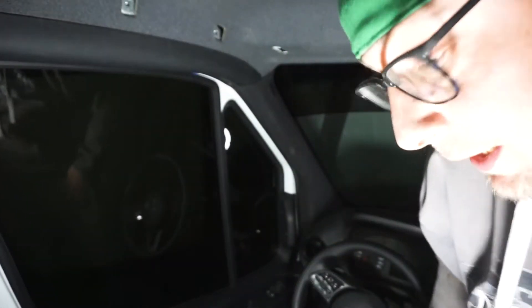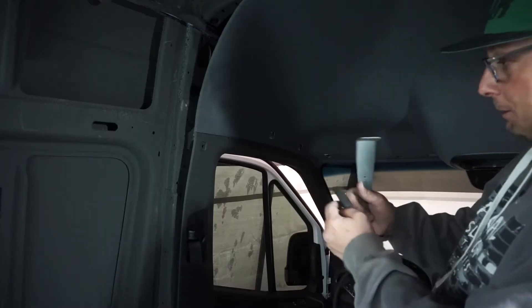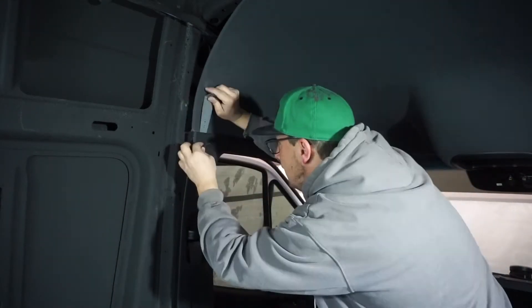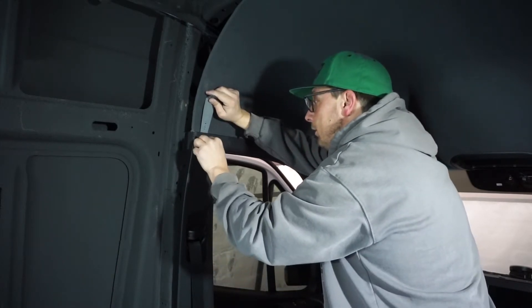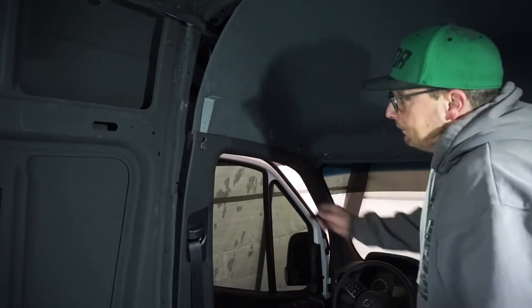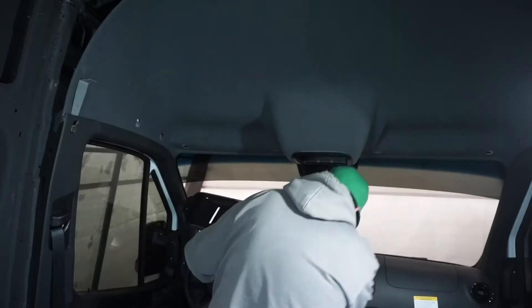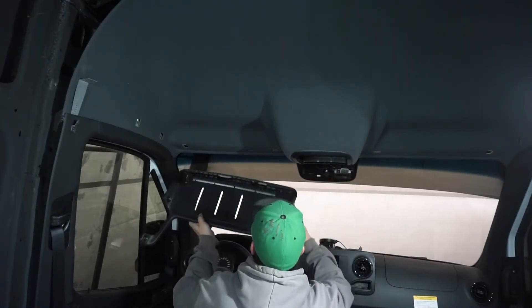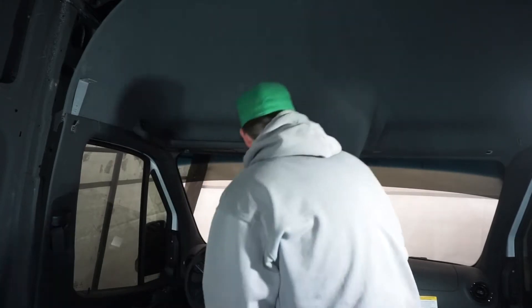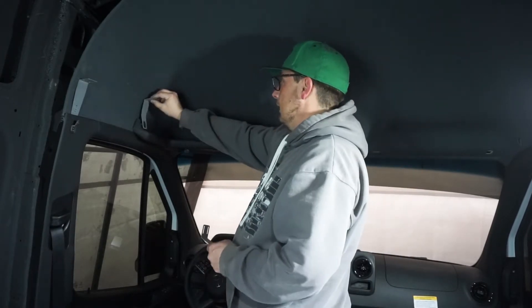I also unclipped the speaker from down below — pop that back in place and do the same to the other side. Now for the first bracket, it's all part of the coat hook, so we're gonna line this up and slide it in behind here. We're gonna try and get everything through the same hole. Then your coat hook goes on there and it looks totally stock. The front little bracket is where the sun visor goes — this will just clip up into here to hold it in place.